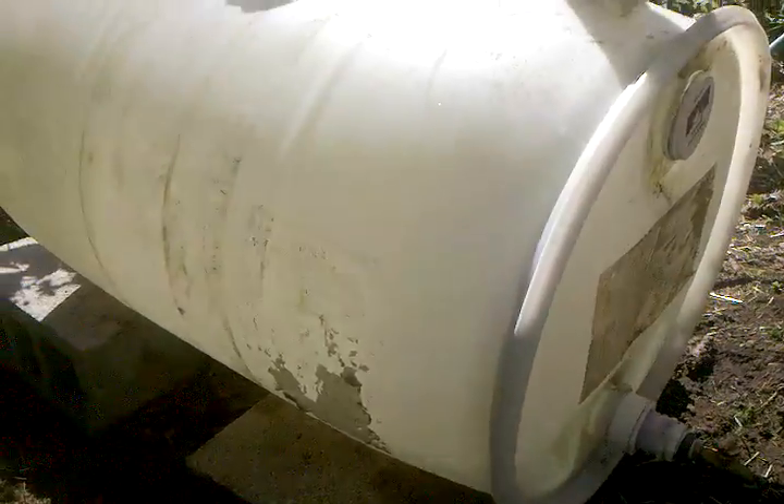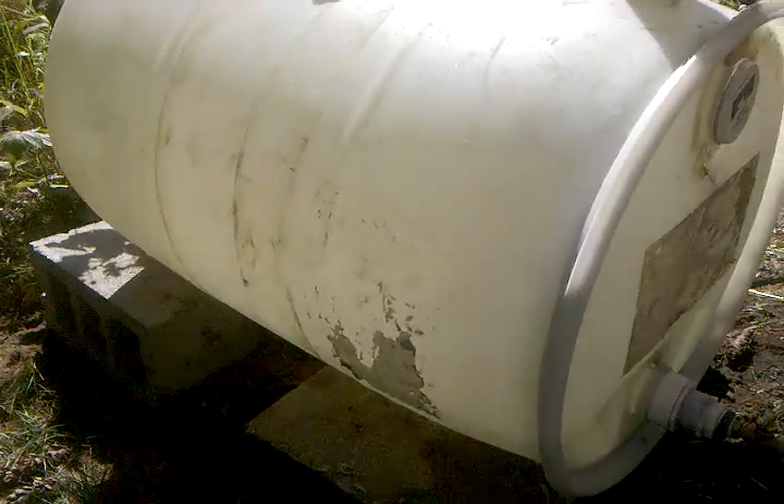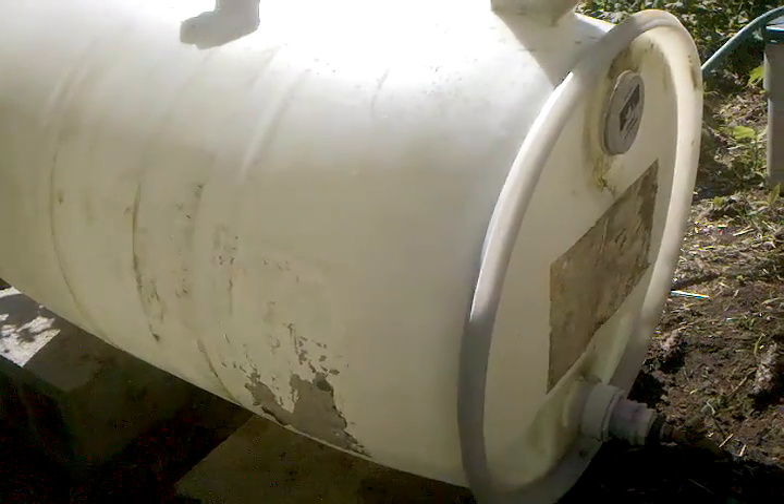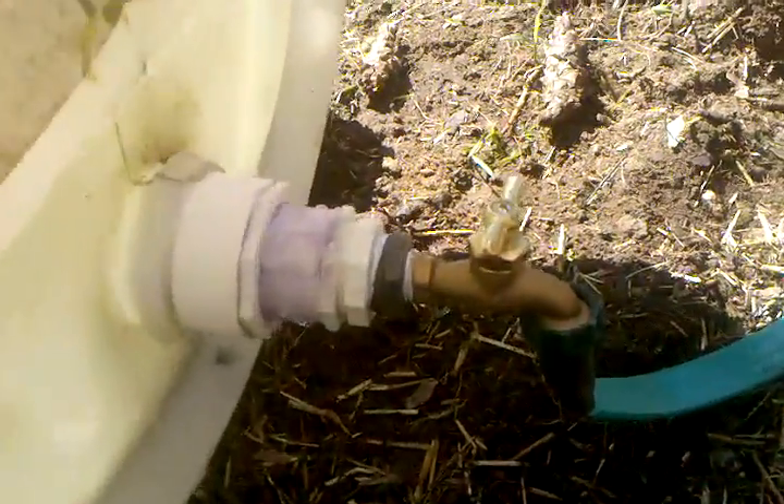The barrel is not food grade, but it only had soap in it, so I've rinsed it out quite a few times, dumped it, and scrubbed it. It's mounted on some cinder blocks, and I cut a hole in the top where the funnel comes in. I'm going to put a screen in there once I get it better situated.